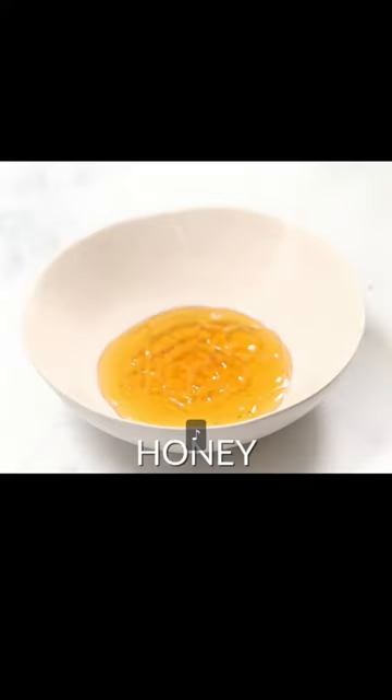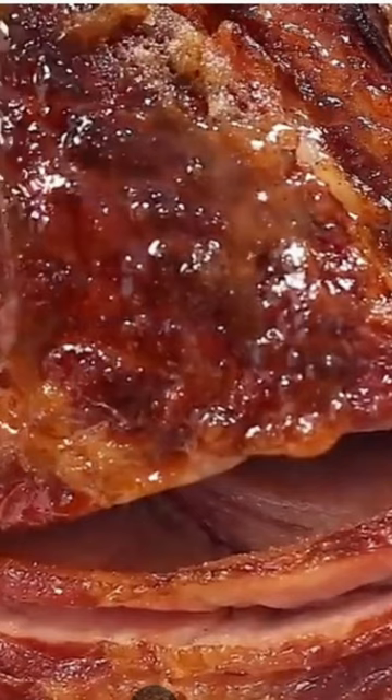Start with honey, add melted butter, stir and pour over the ham. Place in crock pot to cook 4 to 5 hours.